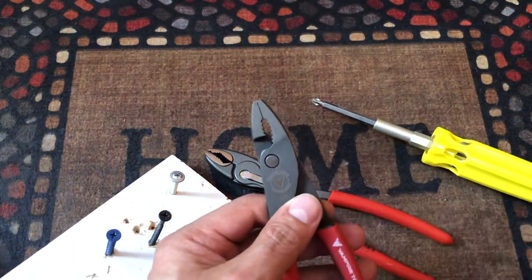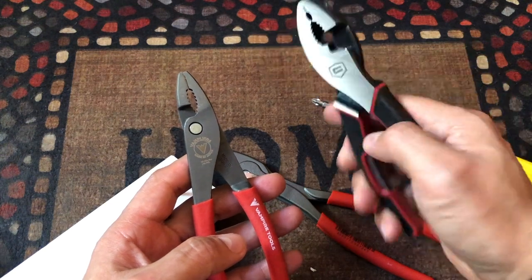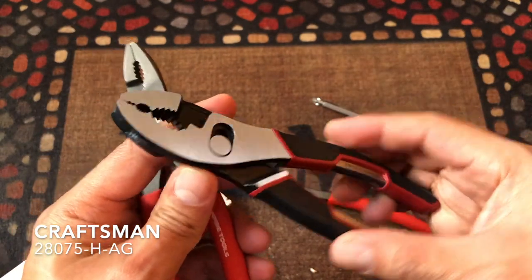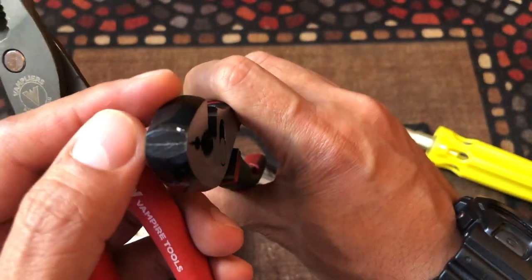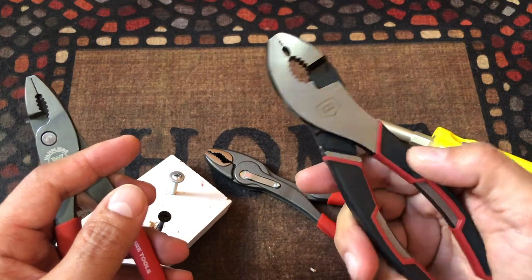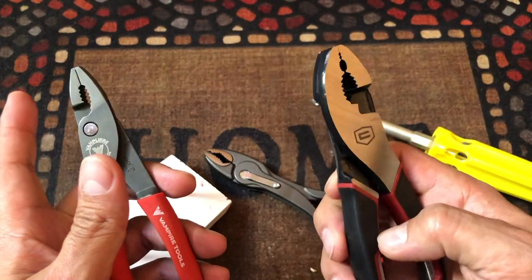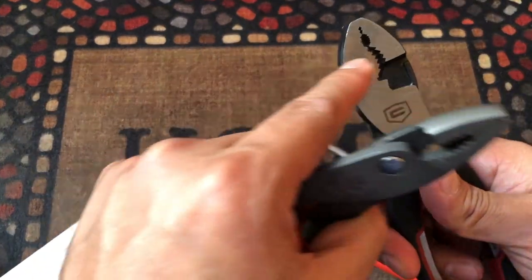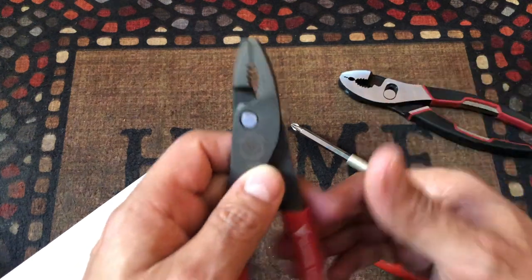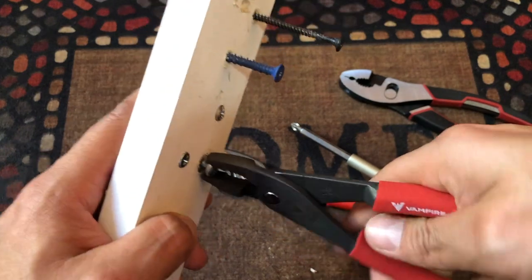The Vampire is more common, more like the regular pliers we usually use — like this Craftsman. But the Craftsman just has the regular flat front, so it can't be used as a wrench in the same way. The Craftsman grabs very well on the front and can grab small screws as well as bigger ones. Going back to the Vampire, it can also grab anything really tight.